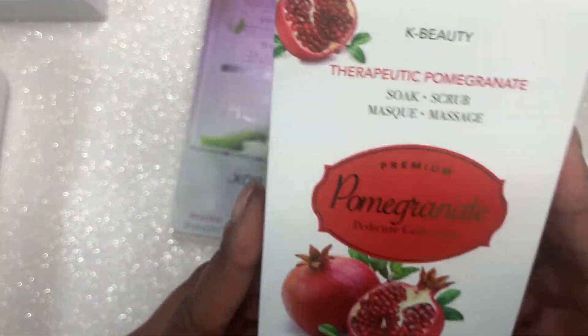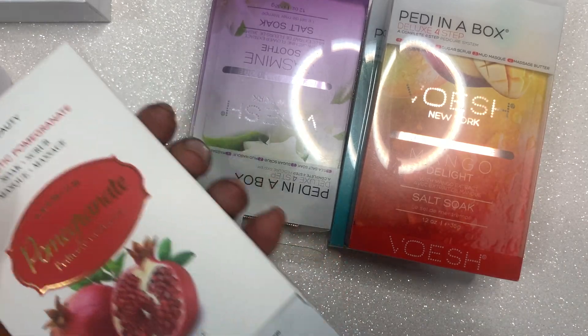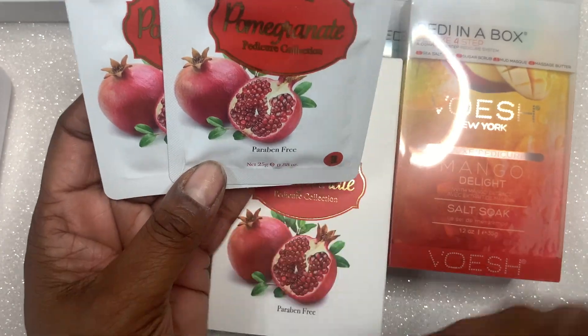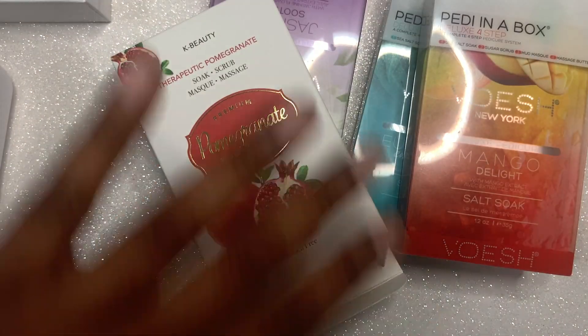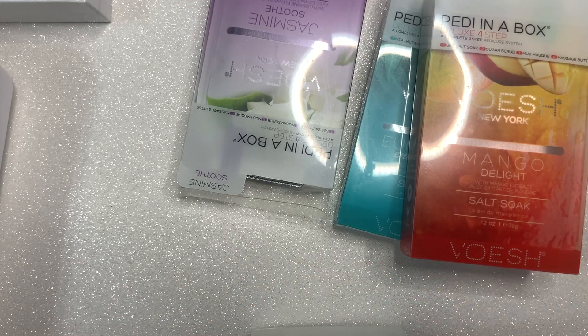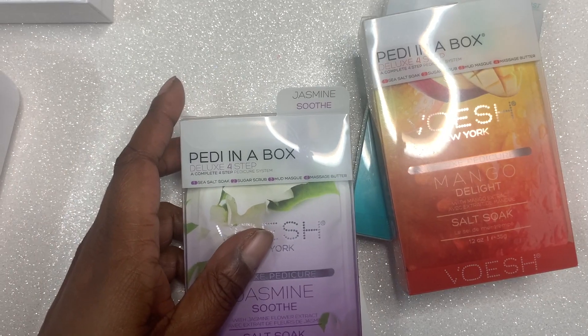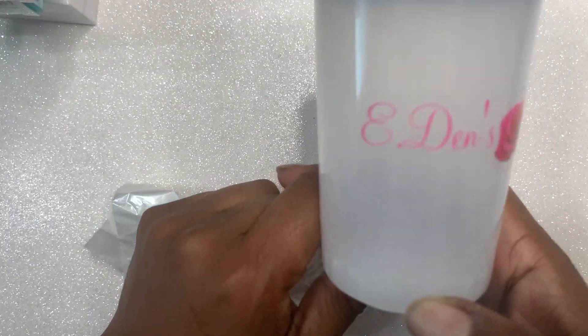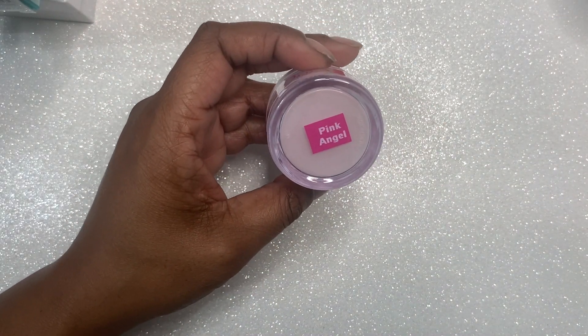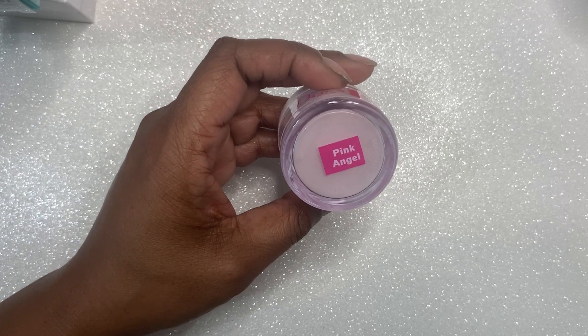The last thing I'm going to show you guys is what I got from EdansRose.com, also known as Addicted to Pink Nails. She sent me some pedicures in a box — I guess she's trying to tell me something about my feet. She sent me pomegranate, jasmine, mango, and eucalyptus. Thank you, Chardae, for those — I cannot wait to use them. I was supposed to do them last week but I had a cold. She also sent me another brush cleaner because I destroyed my other one. The brush cleaners are available on her website.